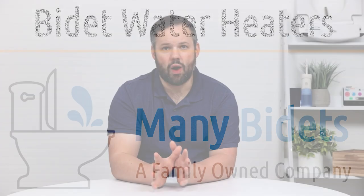When it comes to water heating methods, there are three main categories: tank, hybrid, and instant water heaters.